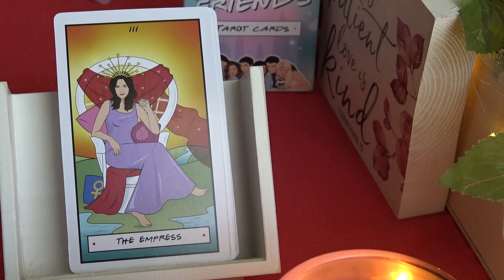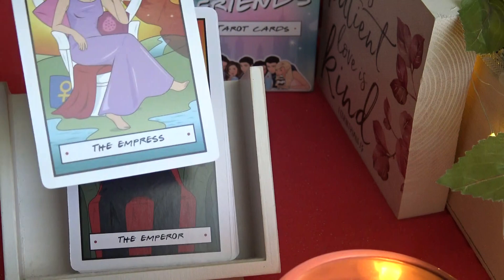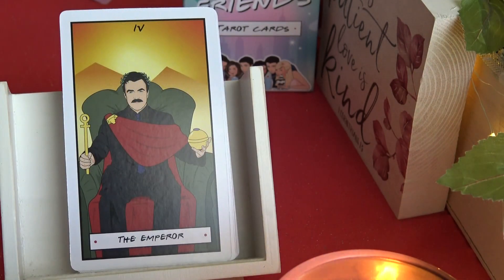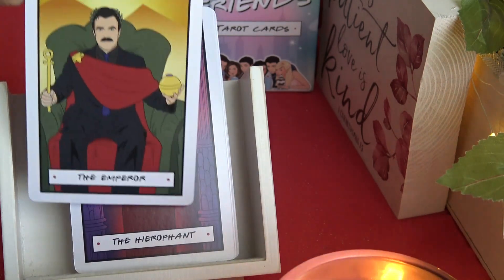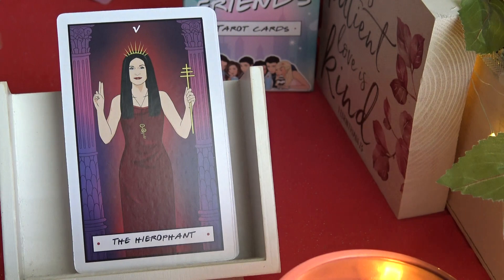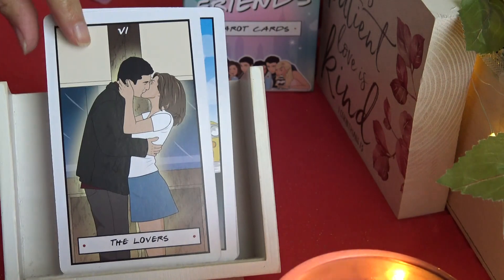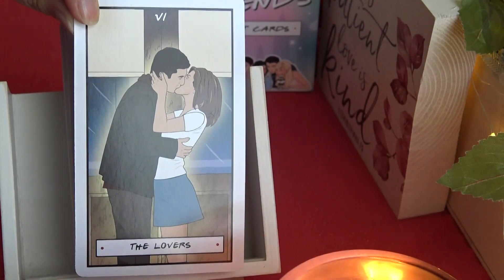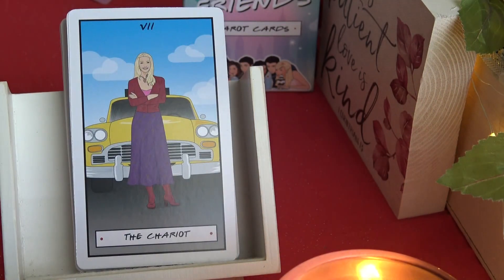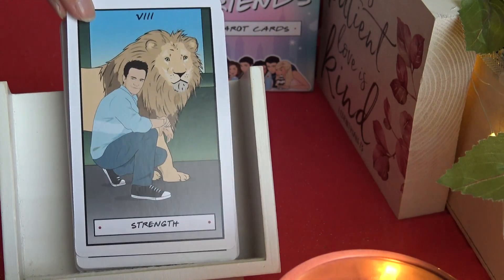The Empress — I didn't watch the show too much and it's been a while, so I don't know all the character names. The Emperor looks like it's Chandler. The Hierophant — same character whose name I forgot. The Lovers are Ross and Rachel — they were a couple on the show. The Chariot is Phoebe again. Strength looks like Chandler.